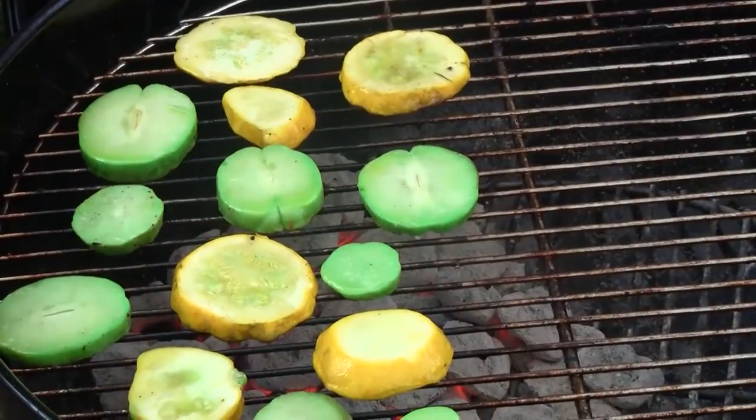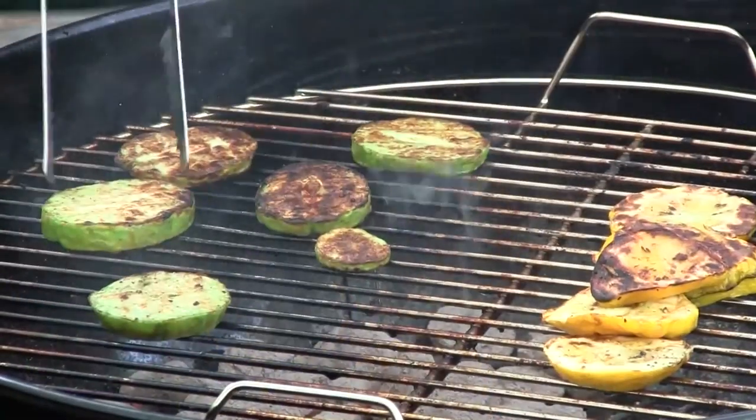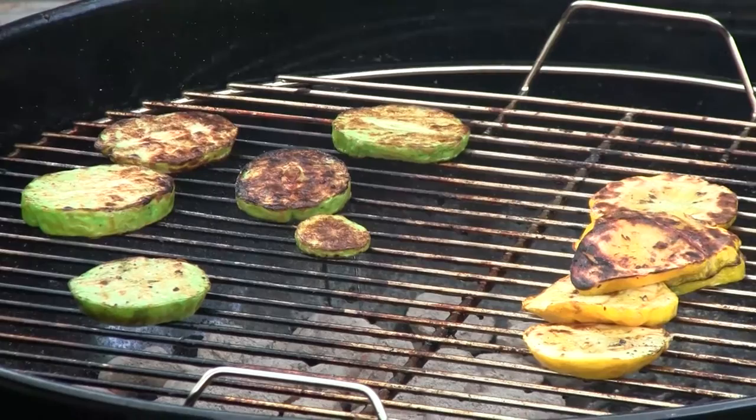I've been rotating the grill back and forth a little bit to keep these things cooking. I think it's time to flip them — they're looking pretty good. They're nicely browned, and I'm going to serve these up.